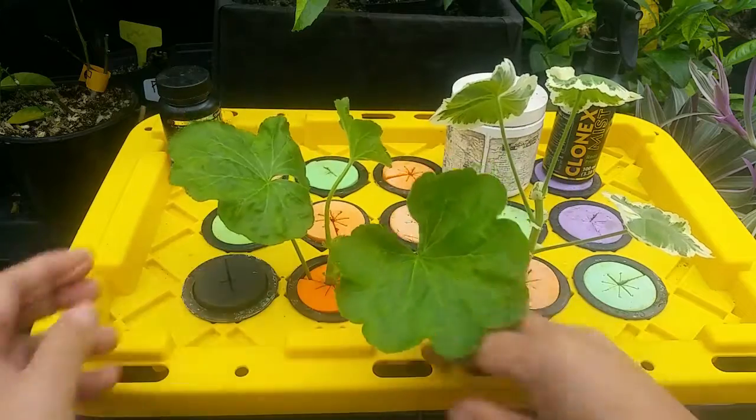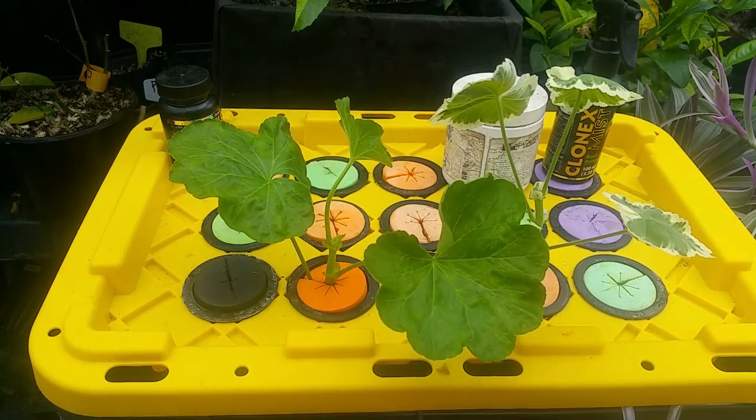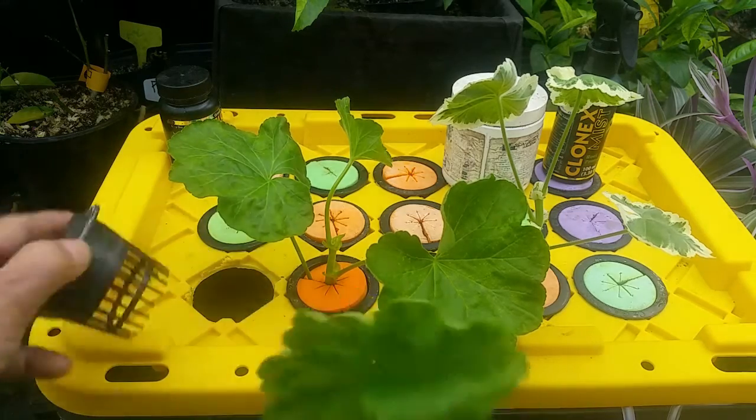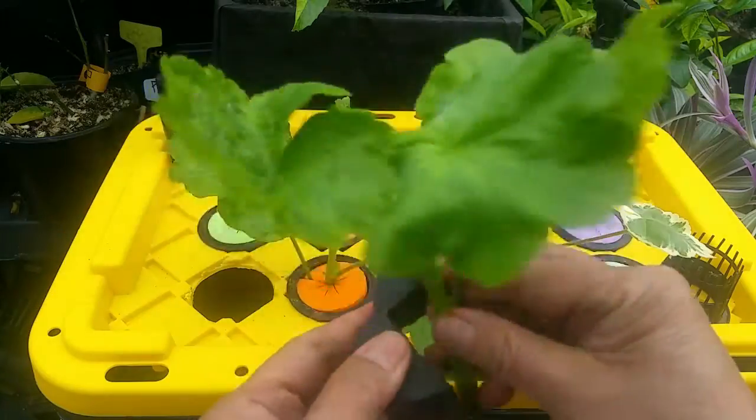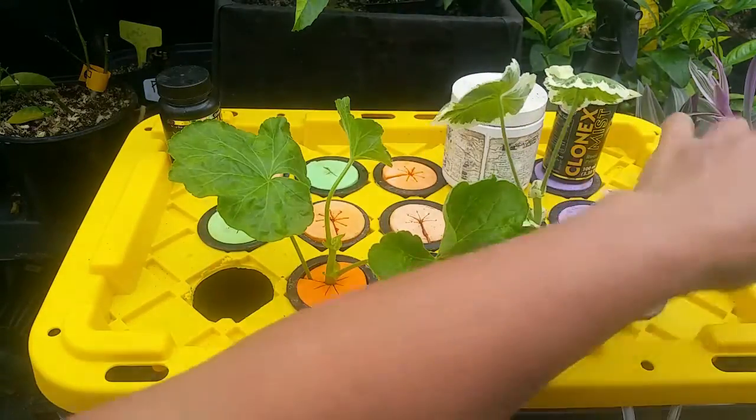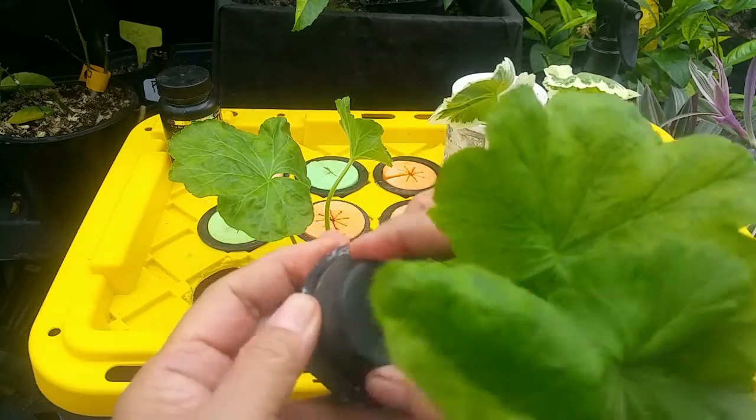So these are apple blossoms, and I'm going to propagate these as well. I've been propagating apple blossoms because it's a beautiful flower — just like a rose.